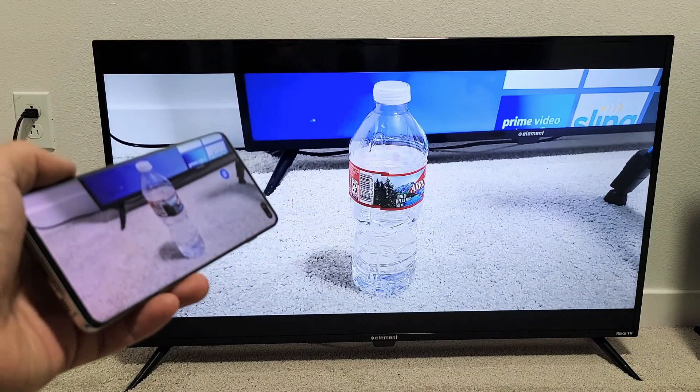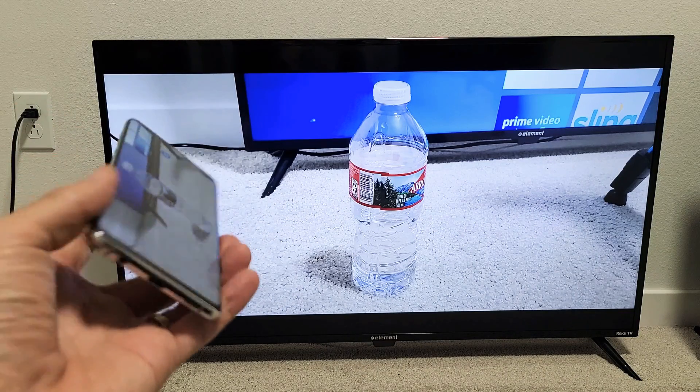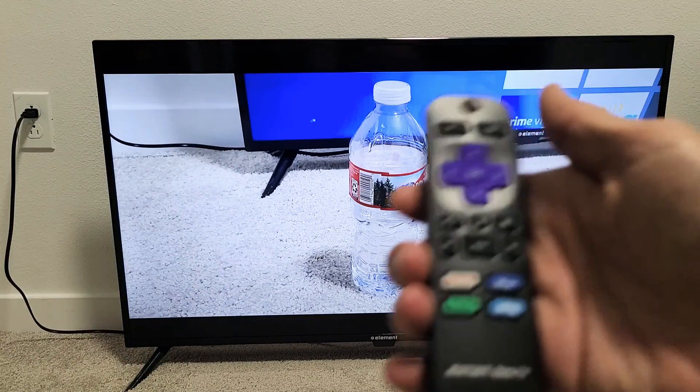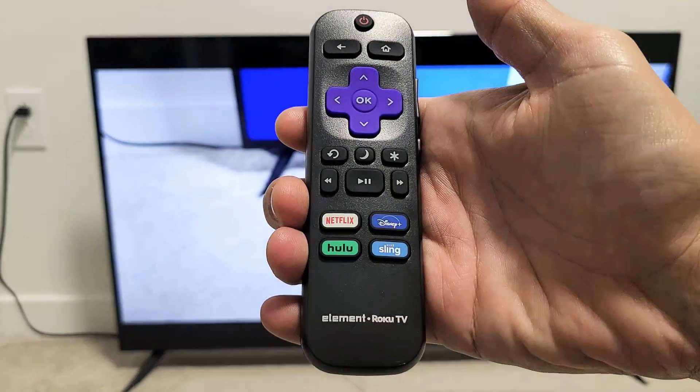I'm going to show you how to wirelessly screen mirror your Samsung Galaxy S6, S7, S8, all the way to S20 directly to your Element Roku TV.